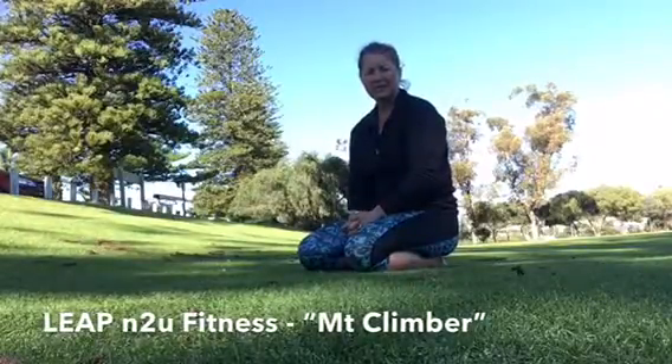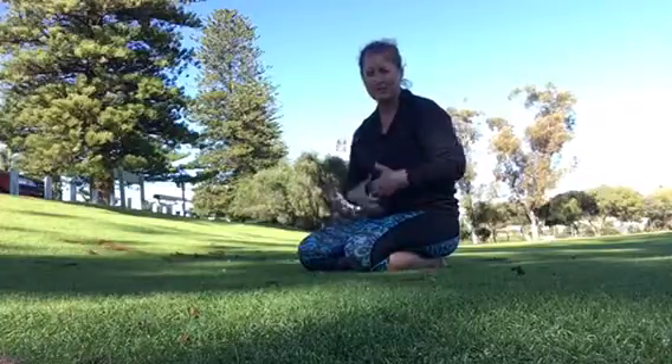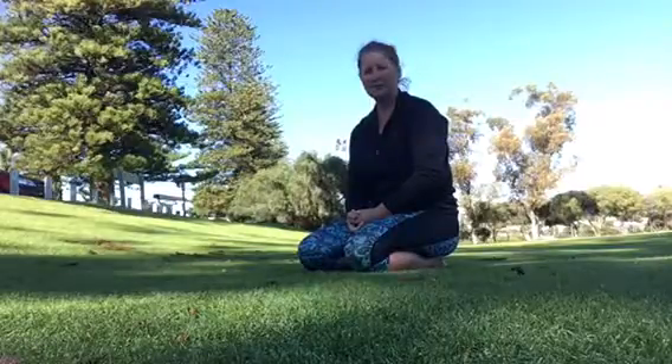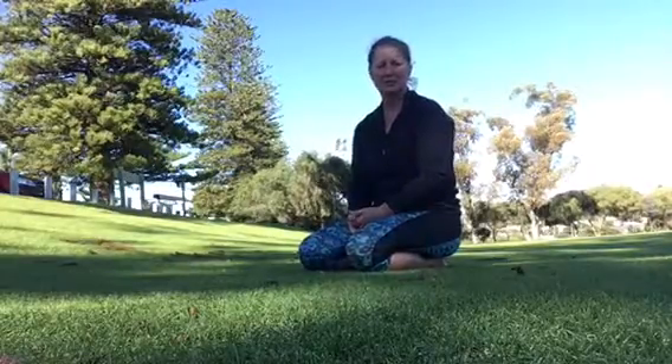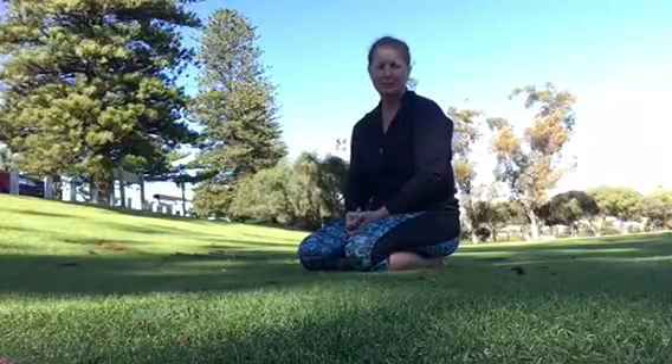We're still down on the ground doing a couple exercises. This one I really love to do — it's a great opener for the front of the body and also a great strengthener. It involves your core and whole body engagement. So if you do a lot of sitting in the day, this is a really good exercise to help balance out those pressures and stresses going through your body from sitting.